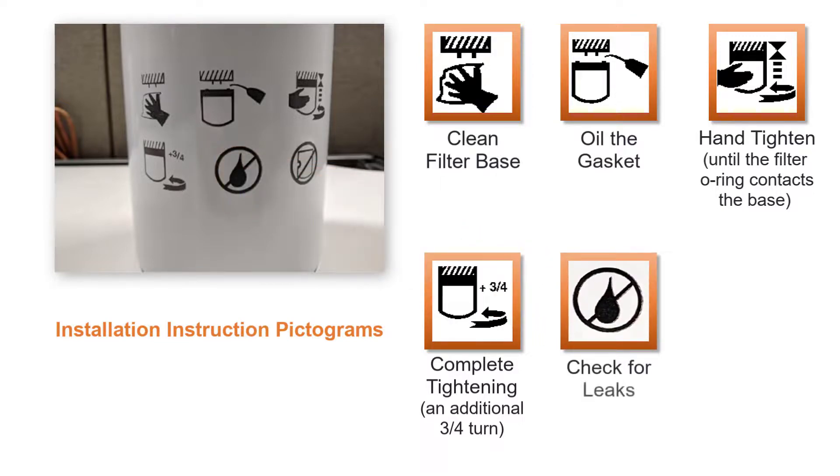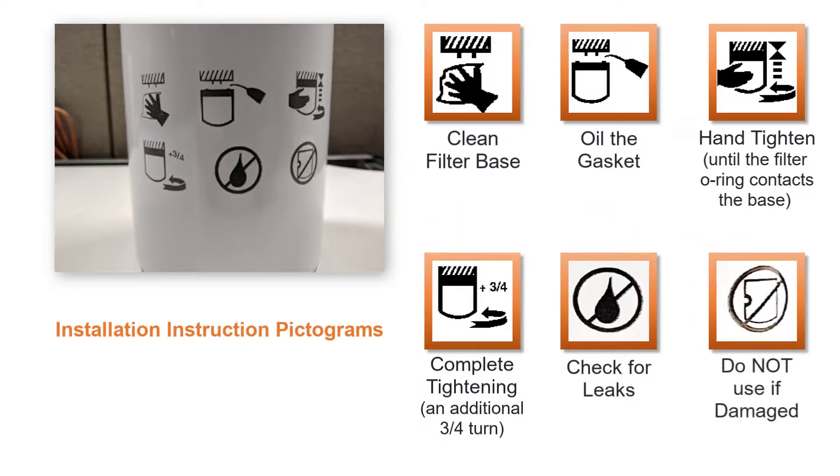Step 5: Check for leaks. Step 6: Do not use the oil filter if it is damaged or leaking.